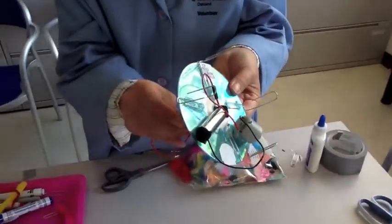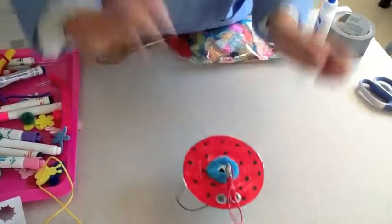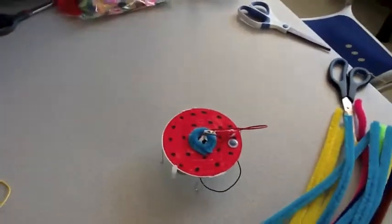Can we see him dance one more time? Sure, let's go. Jitterbug! Jitterbug! Come on!